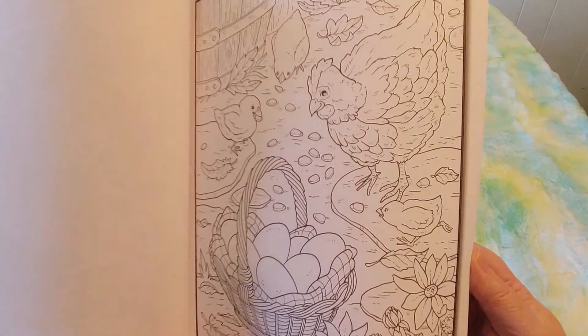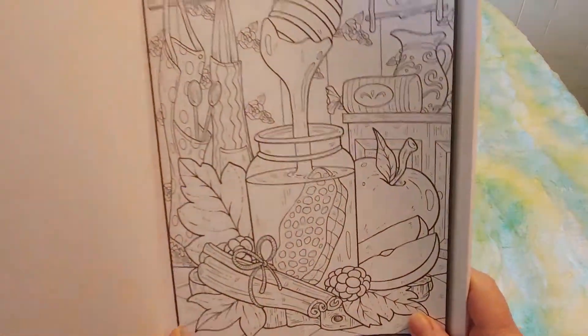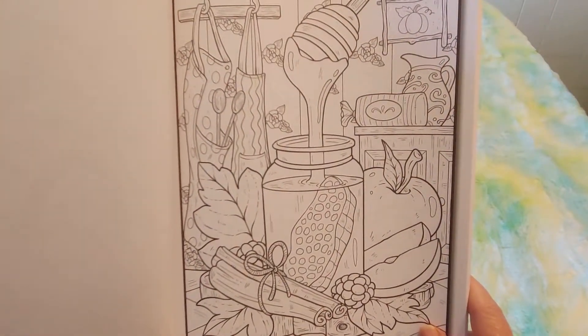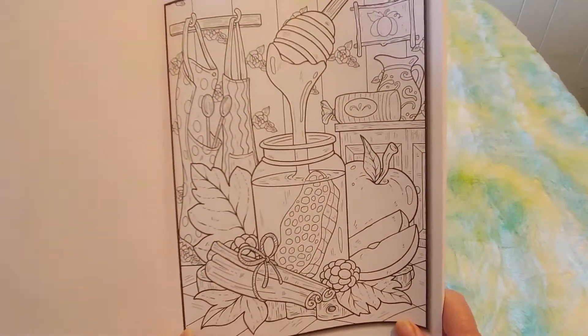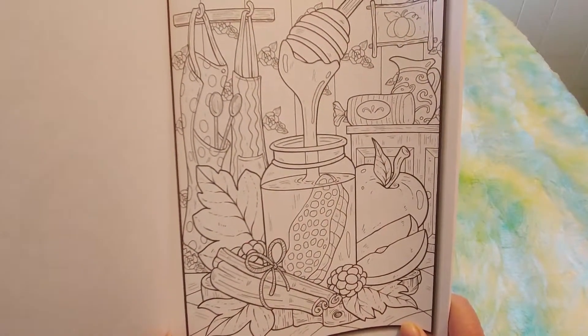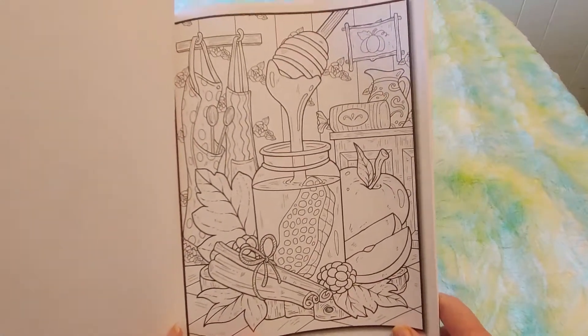I used to love coloring when I was little. I used to have to hide my coloring books from my little brother because he would just scribble on every page, right across. He's five years younger than me. He used to break all my toys — he was so bad. He was very cute though. But yeah, he loved breaking all my stuff. That's a little brother for you.